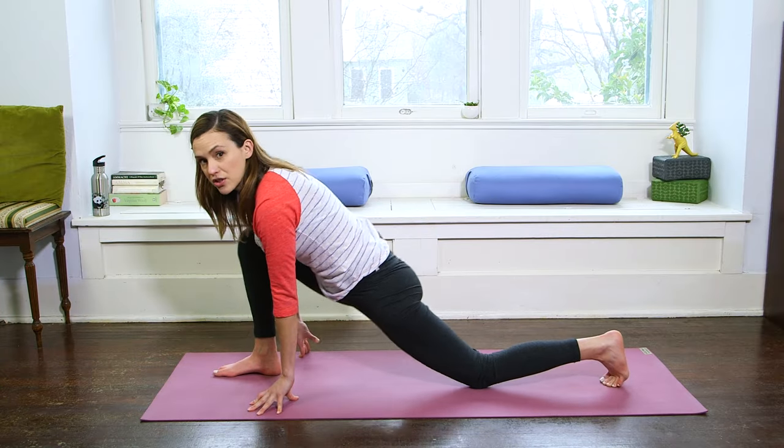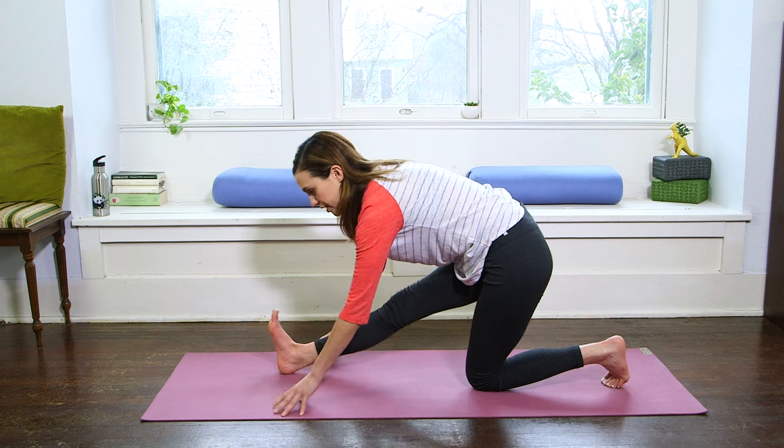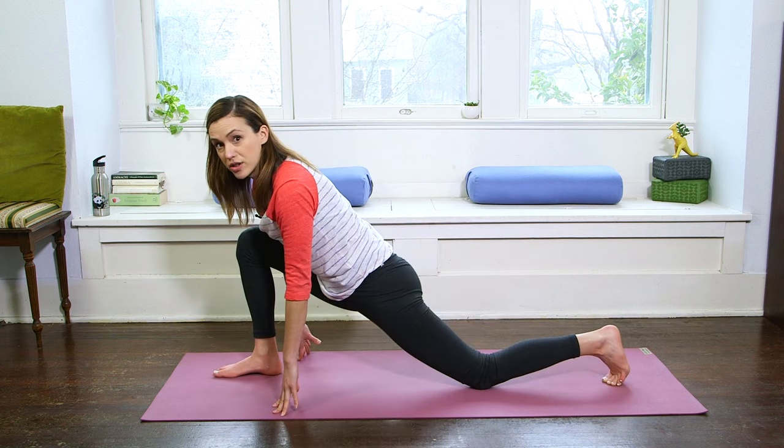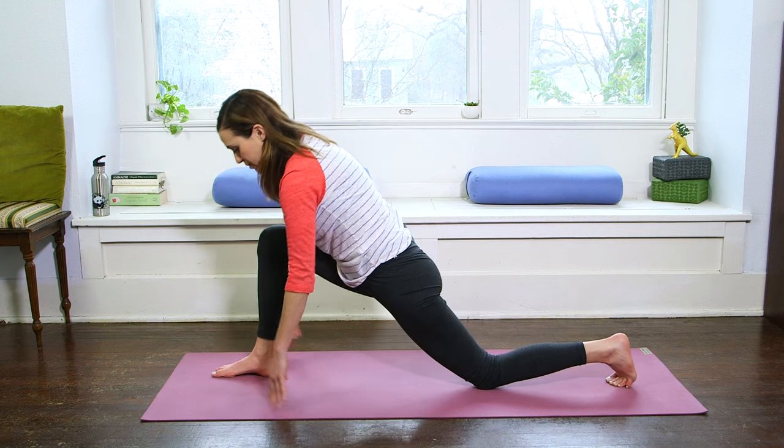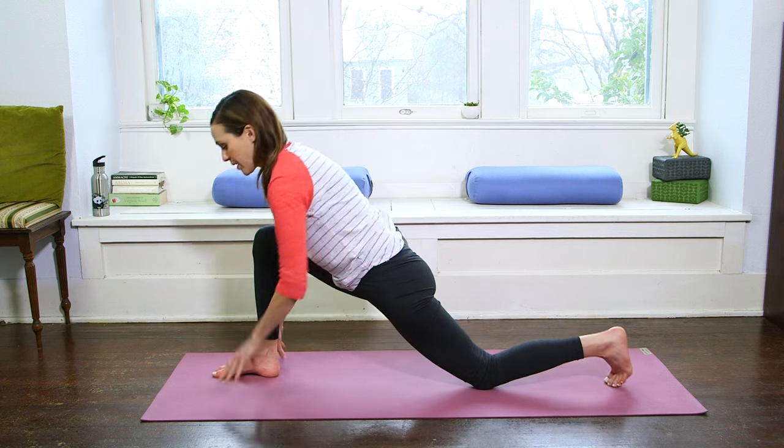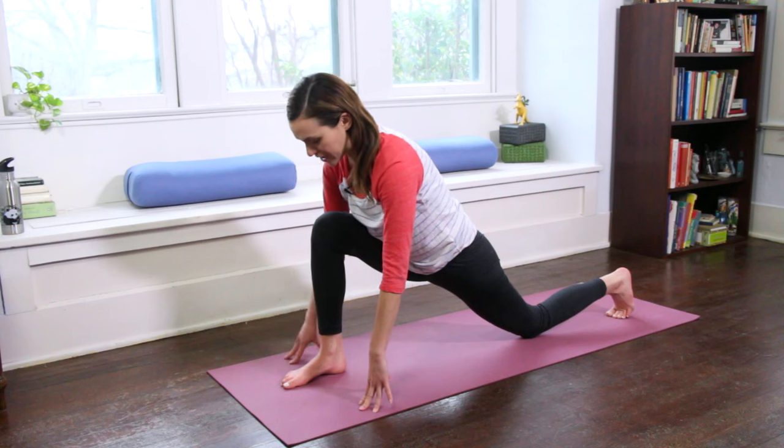That's a good note for teachers too. If you're demonstrating things, you want to make sure that you're stretched out and warm as you demo things so that you don't hurt yourself. So then we're going to come into this nice low lunge. Back knee is lowered, front knee is stacked over front ankle.